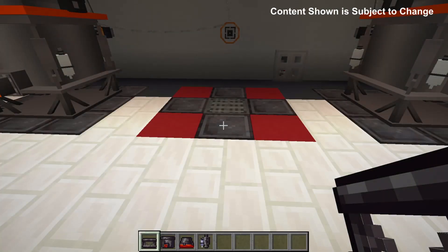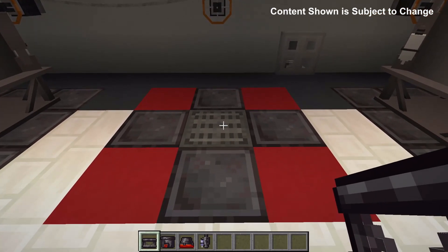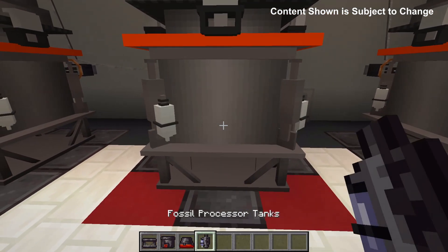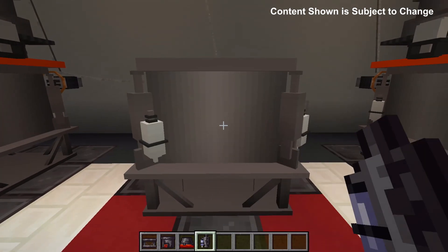The first machine we're going to look at is the Fossil Processor. To build the Fossil Processor you first put on the base, the body, the lid and the tanks. Note that the tanks and the lid can be placed down the opposite way.